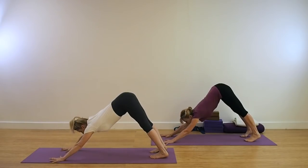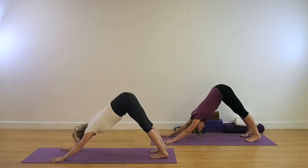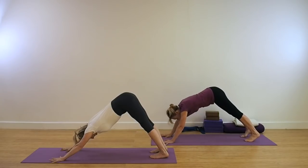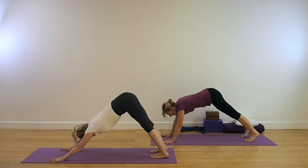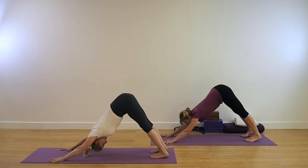Be in the pose. If you find it's quite difficult, the hamstrings are tight, hips are stiff, then just have a look at the video and see how Leo is approaching the forward and back action several times just to get a little bit more mobility. Keep the legs absolutely strong and straight.